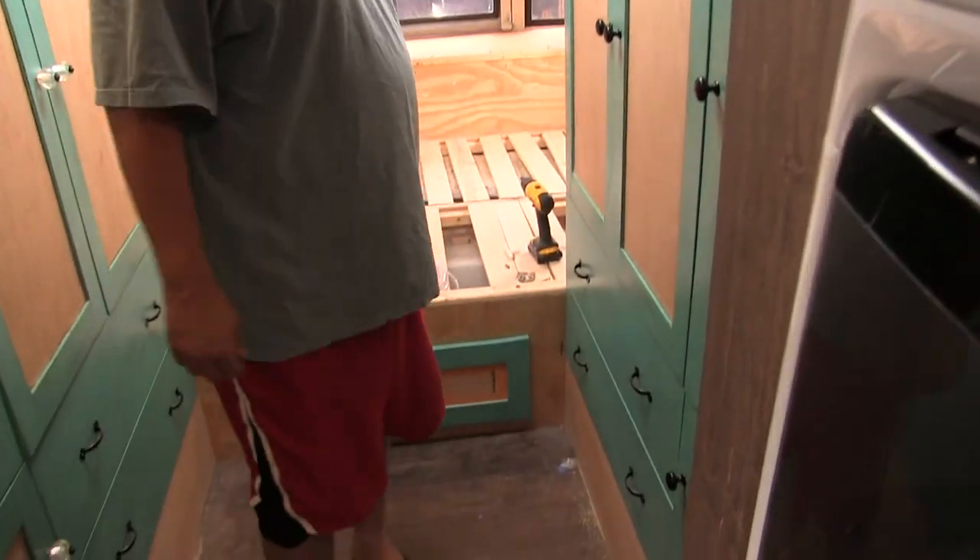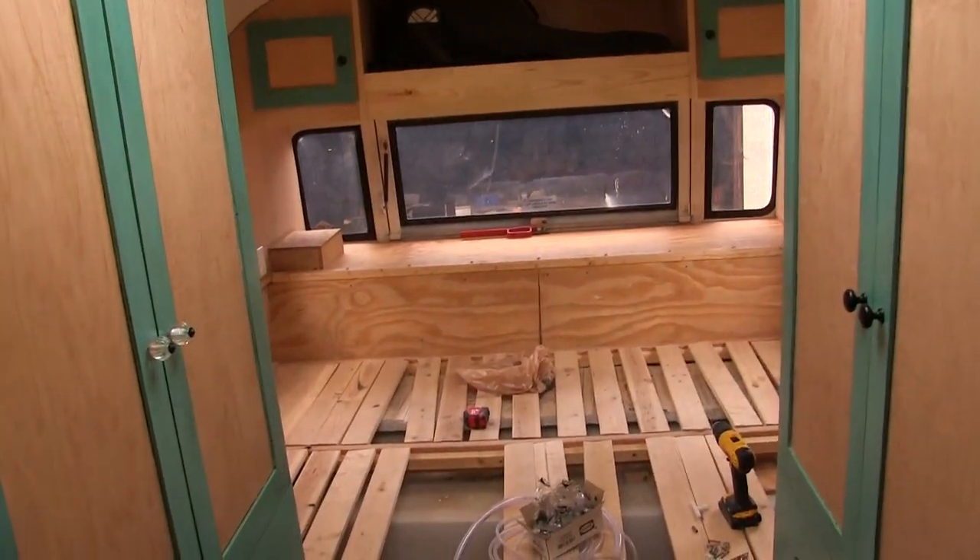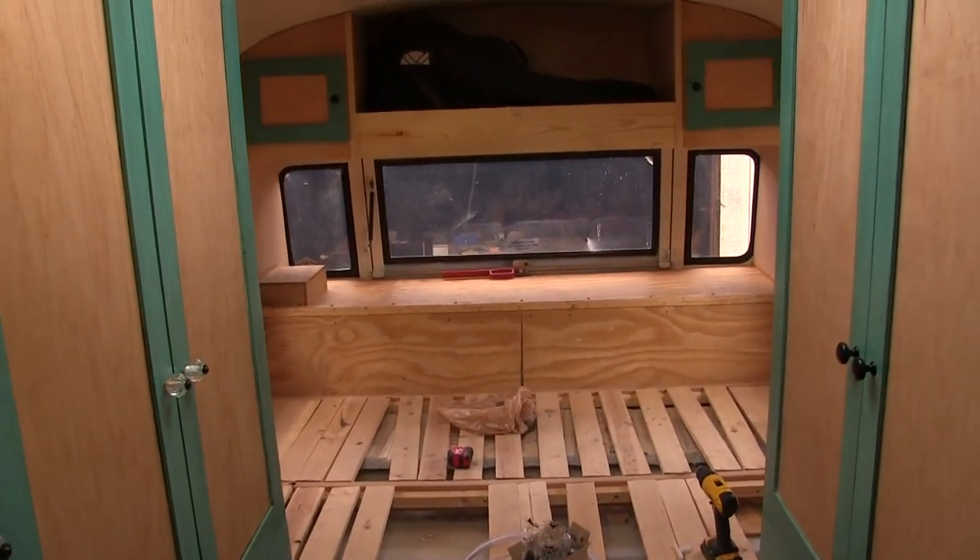The bedroom is looking pretty awesome. We're done with everything in the bedroom — all the knobs and latches and antiquing. For the most part I just have a little bit to finish up, but I think it looks great. Tell us what you guys think in the comments, and thanks for watching.